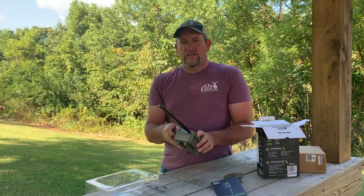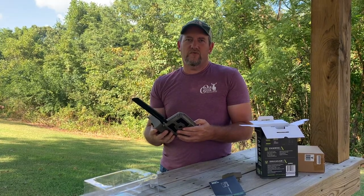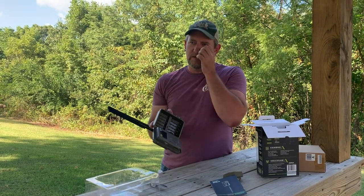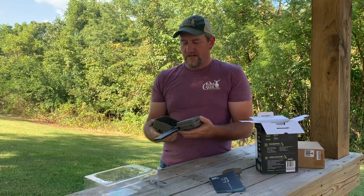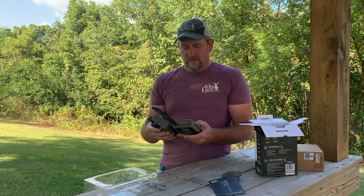These cameras take a regular SD card. Me and Jesse are going to try to run 64 gig cards in ours. They take 12 AA batteries, and they recommend that you use lithium batteries in these, so that's what we're going to do.